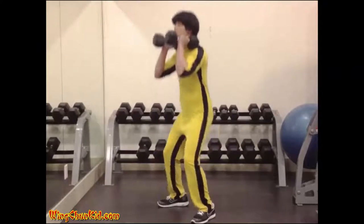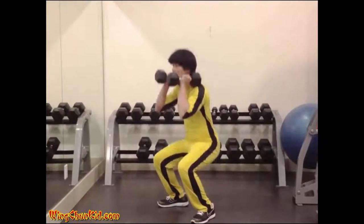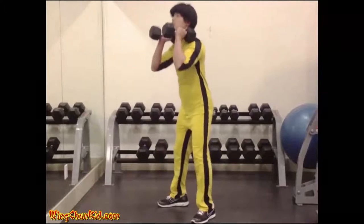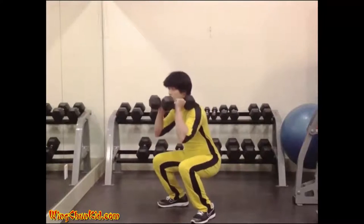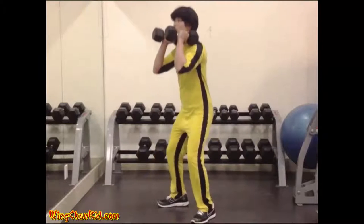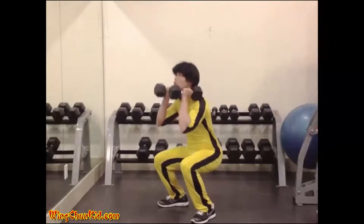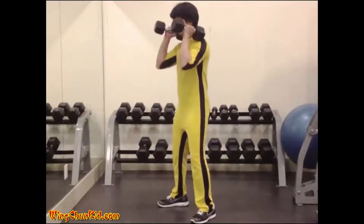Inhale deeply just prior to the knee bend and exhale as you come to the upright. Fill the lungs a couple of times before each repetition. The back must be kept flat and your glutes should never come up first. On no account must the back be allowed to sag. The heels must remain on the ground at all times. Reps: 8 to 12. Note: can be done with dumbbells.